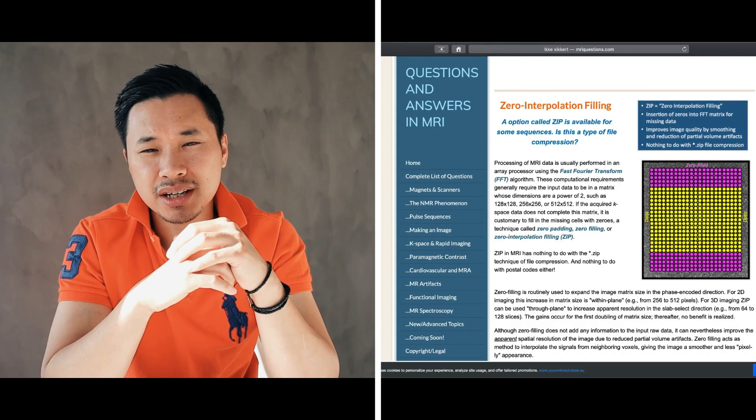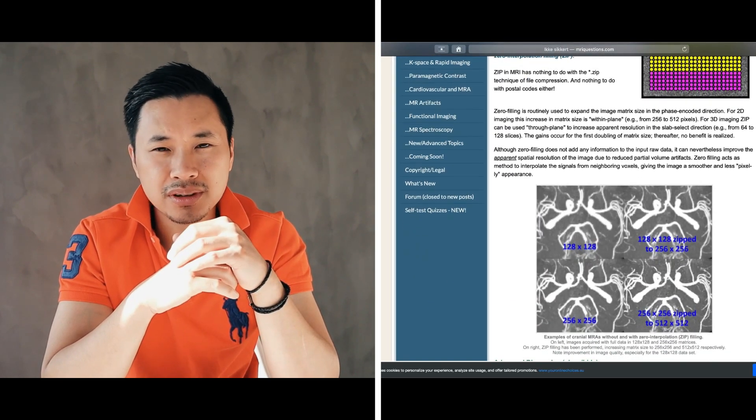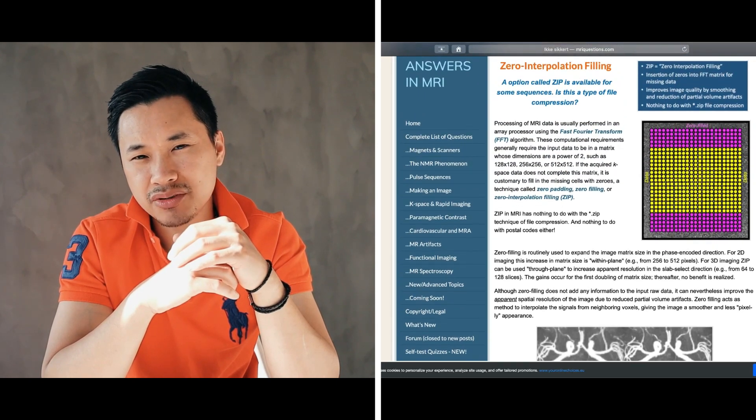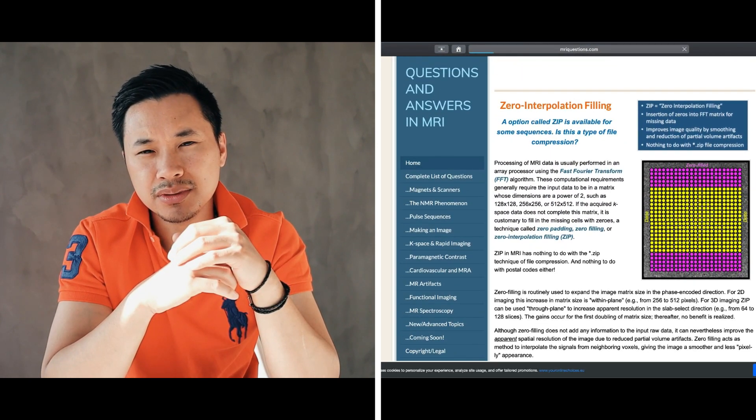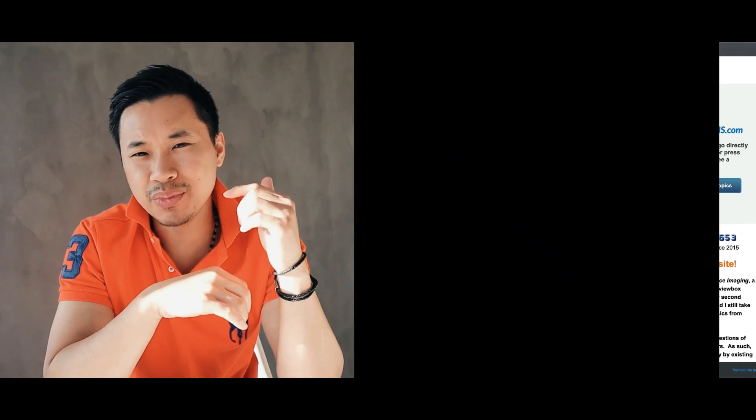Welcome back guys. For those who are new, my name is Bakten. I'm an MRI radiographer. In my channel, I cover things from basic to advanced MRI topics, so if you haven't subscribed yet, consider doing so. Under theory, you can check this site — I usually go here for a fast search on my phone, tablet, or computer. It's very easy access, and I will leave a link in the description down below.